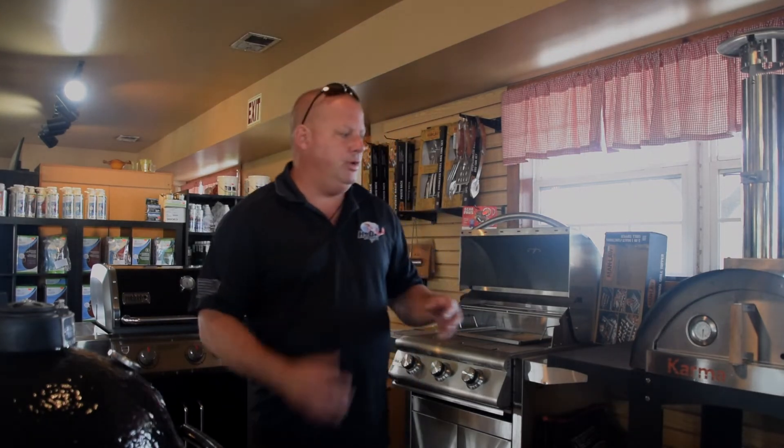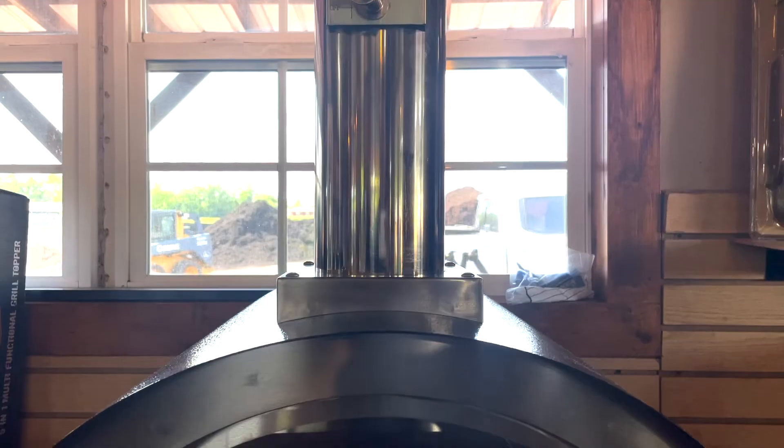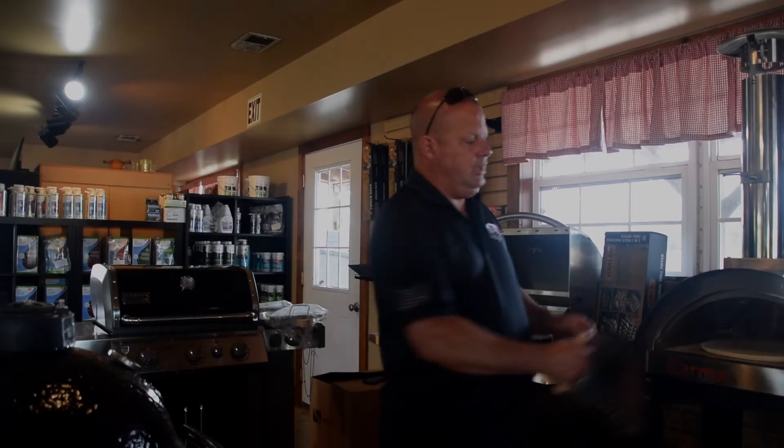Some of the other things we have available — we have the Karma pizza ovens. In the world of pizza ovens, this is a superior product. It's stainless steel and the inside is all stone and ceramic, so you get that brick oven cooking flavor, but at a very affordable price for the pizza oven world. You can do all of these units as standalones on carts, but you can also build them into an outdoor kitchen. So if you're thinking about an outdoor kitchen four or five years down the road but need a new grill now, you can buy the pizza oven, the Primo, or the Blaze grill on carts. Then when you're ready for the outdoor grill island, simply take them off the cart and put them into your outdoor kitchen — so you're not spending money now that you won't be able to use later.